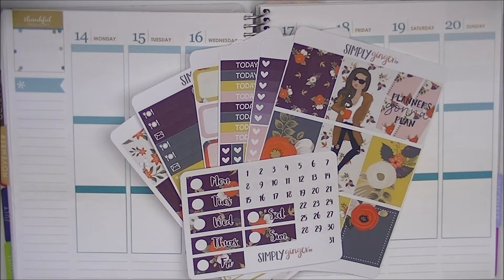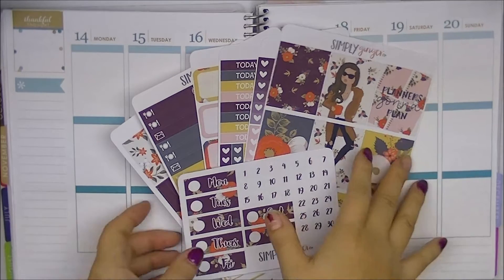Hey guys, so today I'm going to be doing a Plan With Me video for the week of November 14th to 20th and this is going to be a collab with my YouTube planner buddy. She also makes videos here and her name is Kira. I'll link her channel in the description box and once she gets her video up, I will post the link there as well. We are both doing the same kit for the same week, so you're going to see two different spreads from two different people with the same kit. The kit we're using is from Simply Ginger Co and it's her October Mystery Kit.